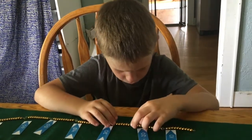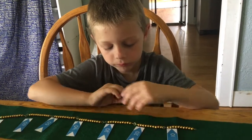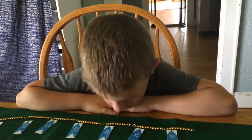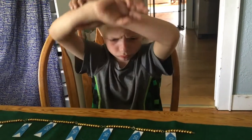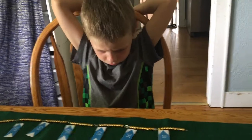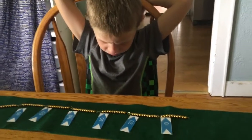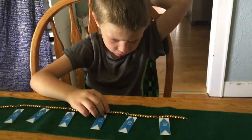21... 22... 23... 24... 25... Here! You got it. Very good.